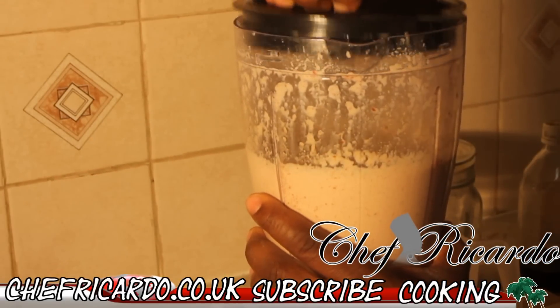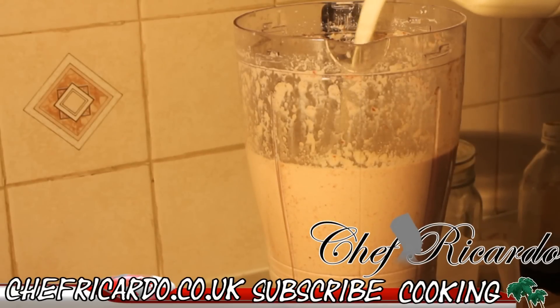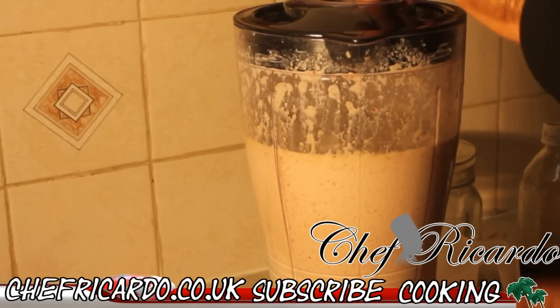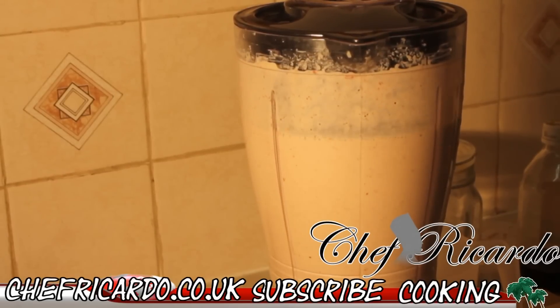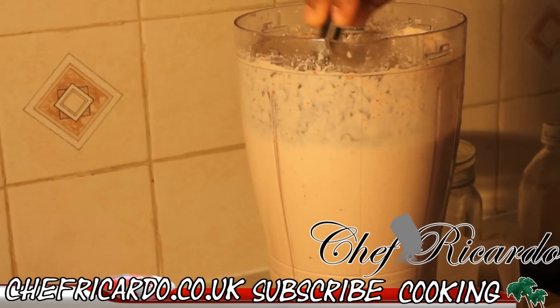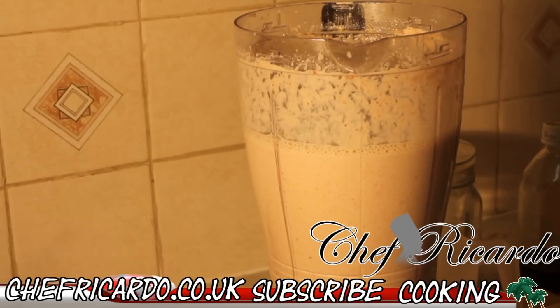We're going to remove the cover and look at it and see what's going on inside. We're going to pour some more milk inside of it because you don't want it too thick — if it's too thick, you cannot pour it into a glass and you cannot drink it. That looks really nice. I'm just going to take a check at it. Look at that, that is beautiful, really excellent and nice.